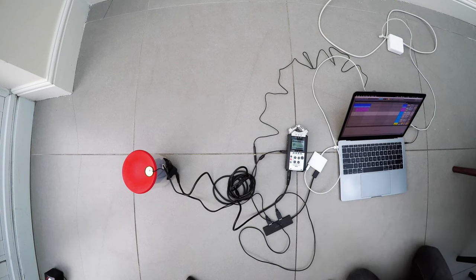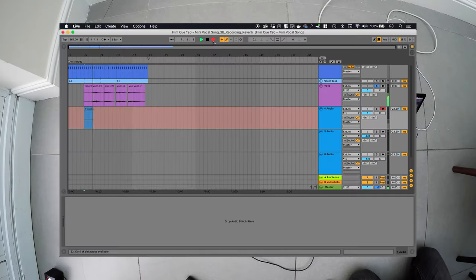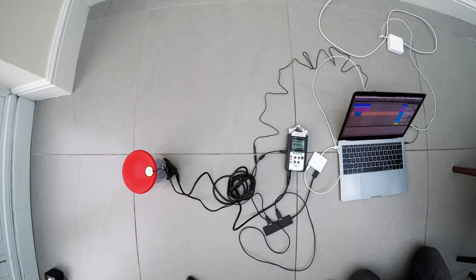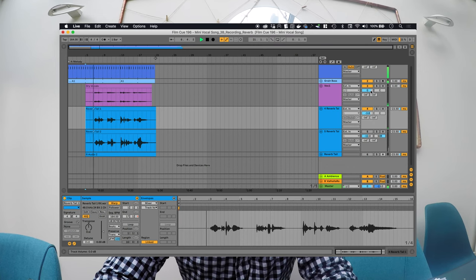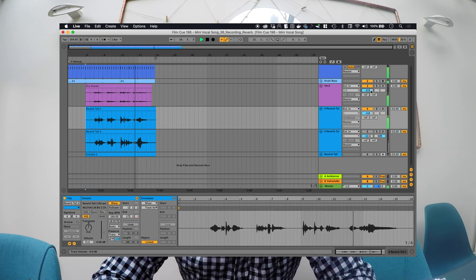Just to refresh your memory, here's what the dry vocals sounded like. And here is what the first reverb tail sounds like. Here's what it sounds like in the track. [Playback] It's not just a reverb — it's doing something else there. It's actually accentuating some frequency, and any time I hit that frequency with my vocals, it kind of doubles or triples that one frequency. It's a pretty weird effect.